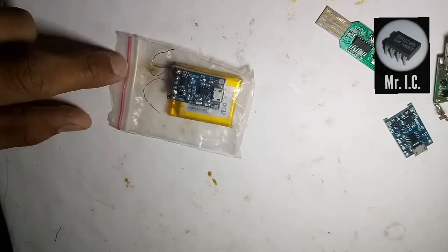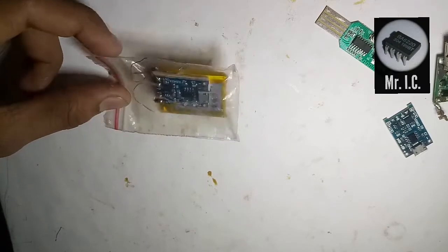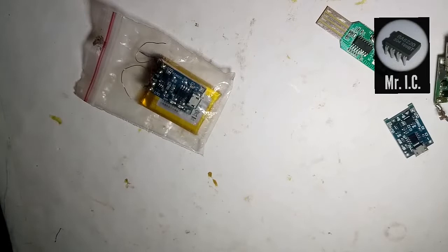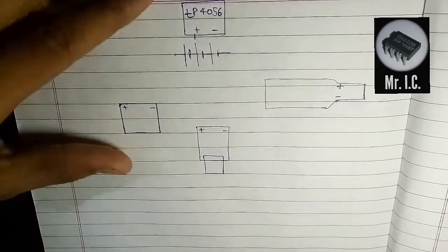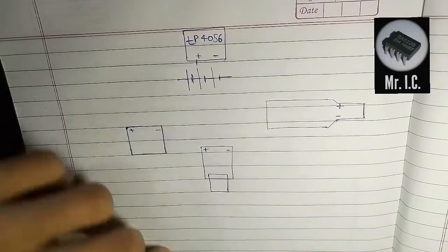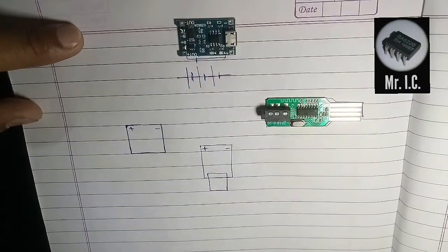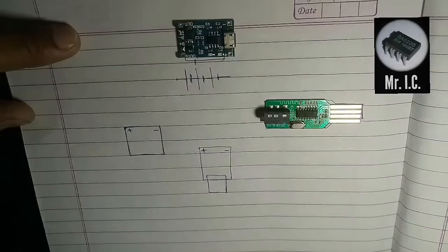I'm not having the amplifier because I have already made my Bluetooth speaker, but I know it will work. Let me show you the circuit diagram. I have drawn the components on this sheet. This is the TP4056 module, this is the Bluetooth module, and this is the boost converter.